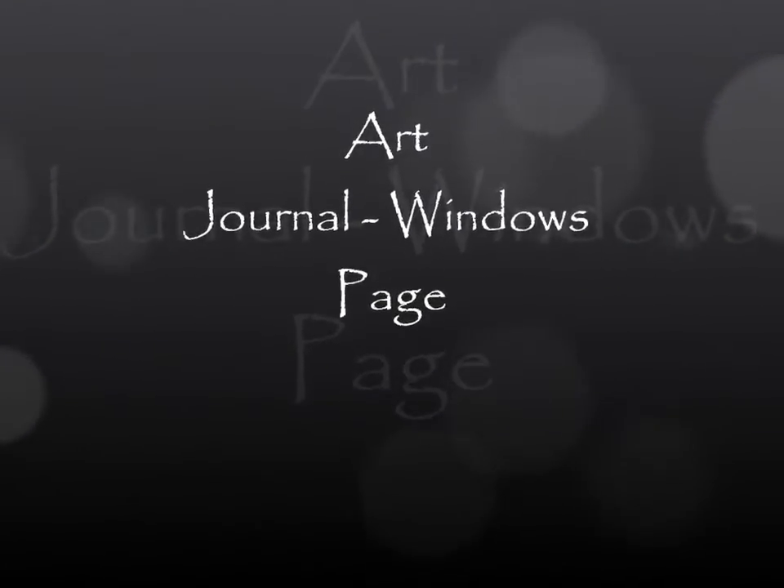Hey guys, it's Kelly. I did an art journal page last night and just thought I'd share it with you. I recorded it as I went.